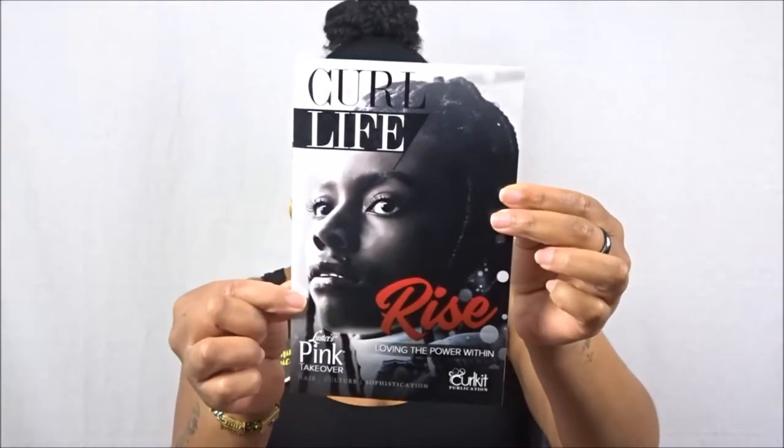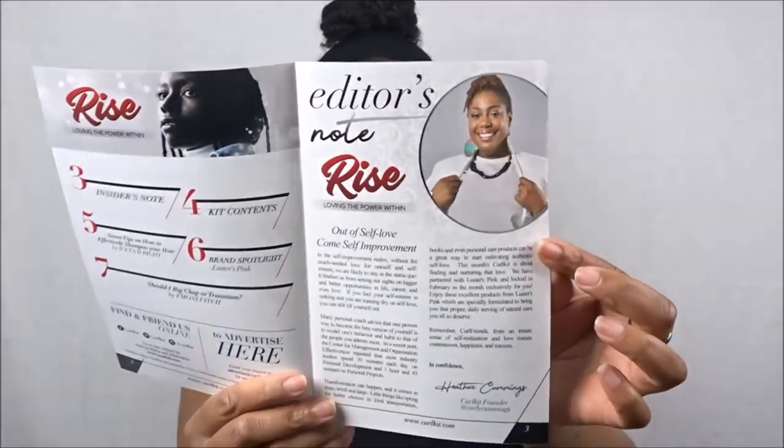This month's Curl Life booklet theme is 'Rise: Loving the Power Within,' and I love that. February has been kind of a test month for me — I've been really emotional and just trying to find my own personal strength and courage to trust and believe in myself. The editor's note this month from Heather was about 'out of self-love comes self-improvement,' which is so true and something I've really been learning this month.